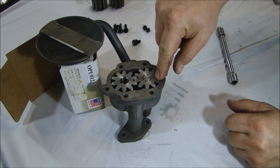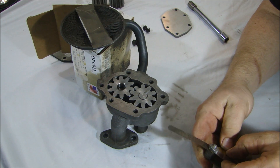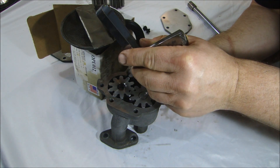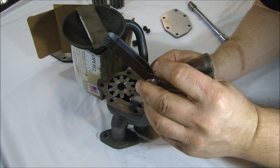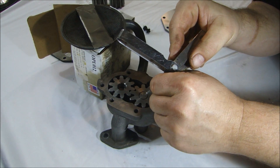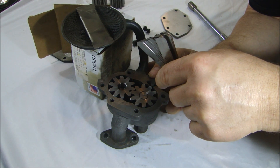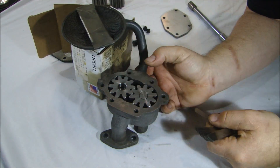Now the next thing you've got to check is the clearance between the gear and the side wall — the max clearance is five thousandths. I can get a two thousandths in there. One way to do this is to put a five thousandths shim on each side and try to turn the gears — if they turn, you've got too much; the total would be ten thousandths. I can't really get a six in there, so it's at least two, less than six, and pretty close.